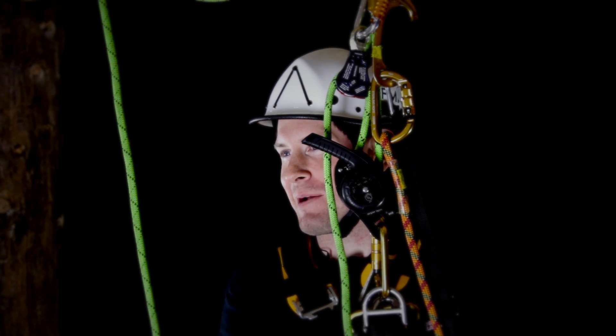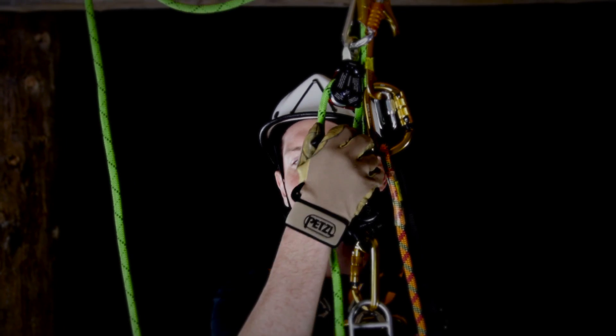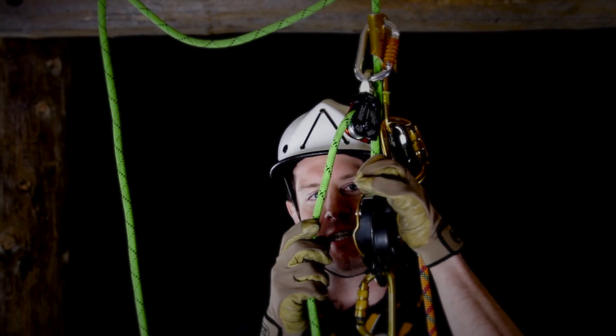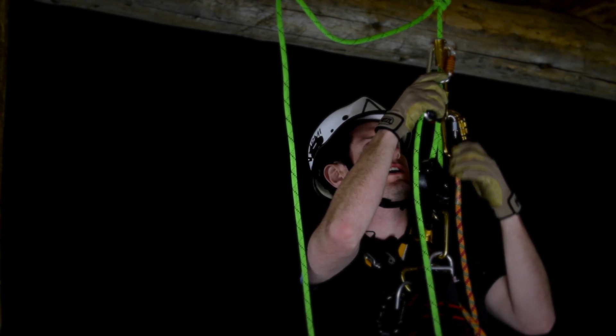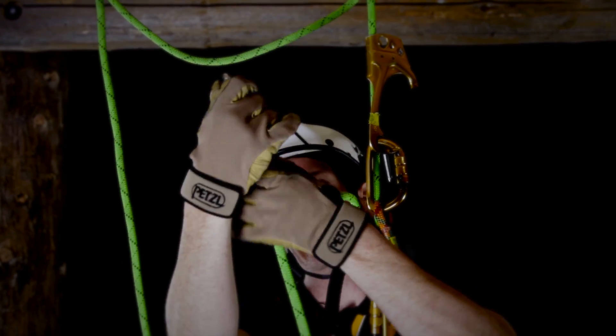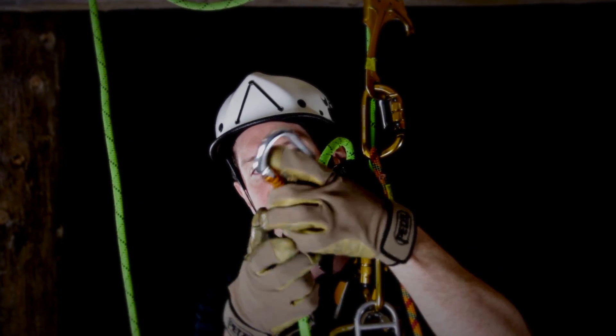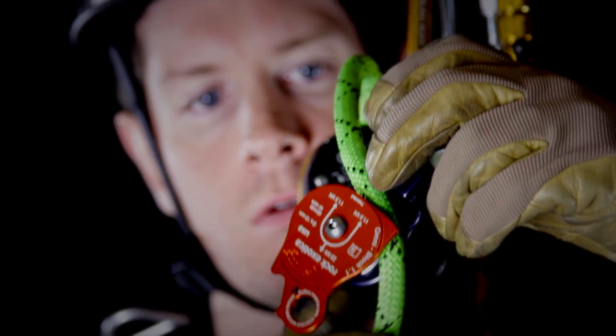Now I have finished my Ascent and I'm ready to change over into Descent Mode. The first thing we're going to do is make sure that our Descent Device is locked off, as stipulated by Spratt and by IRATA. The next thing we're going to do is disconnect our pulley. I like using these Rock Exotica Pulleys because of the ability to simply swing the side plate open and take the rope out rather than having to completely disconnect the pulley from the carabiner.